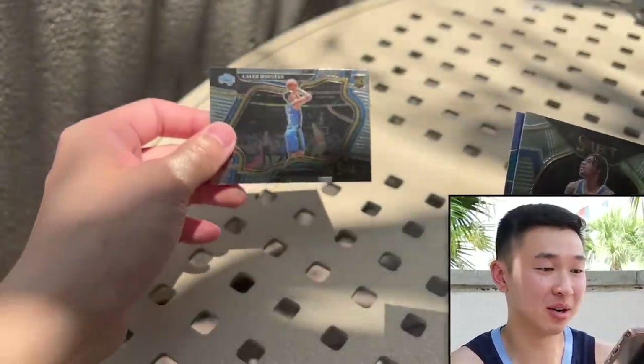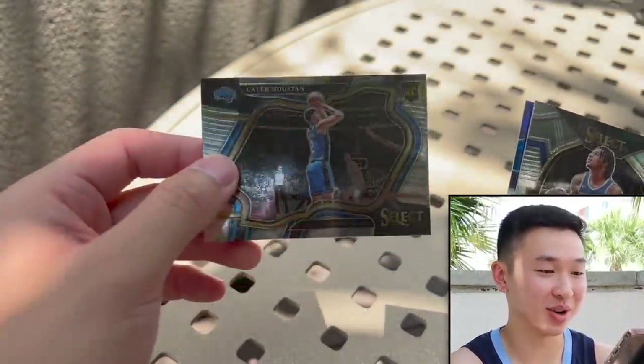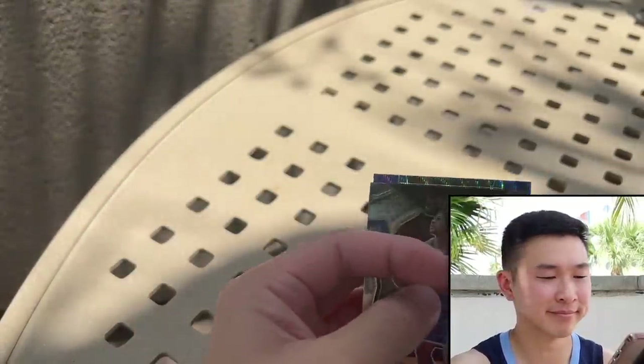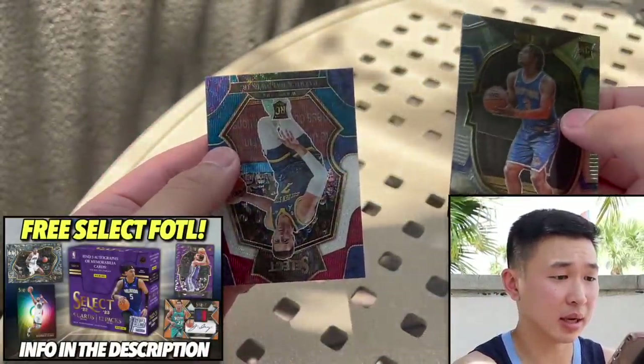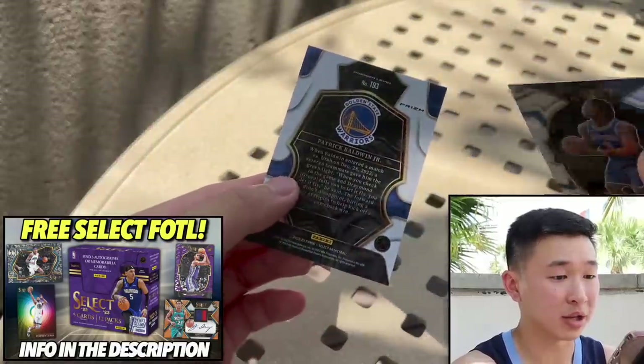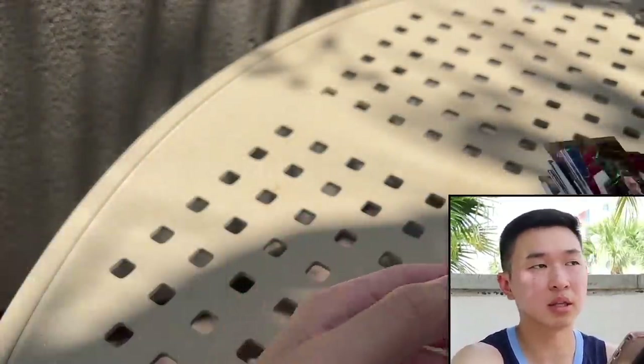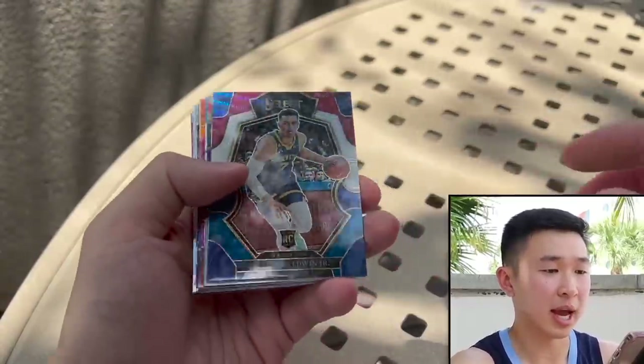I saw the Magic logo — that's our Courtside. It's the Magic. Could it be? It's Caleb Houston... and Patrick Baldwin. So here's the recap: I like Select, it's fun, some nice stuff and a lot of parallels. Biggest highlight being the extra jersey cards and the KD of course.